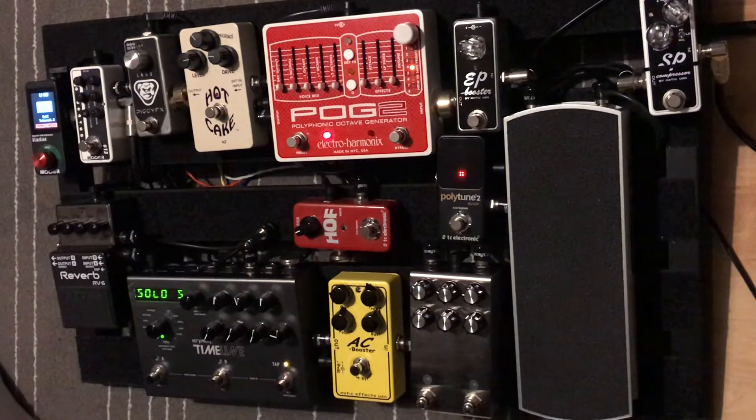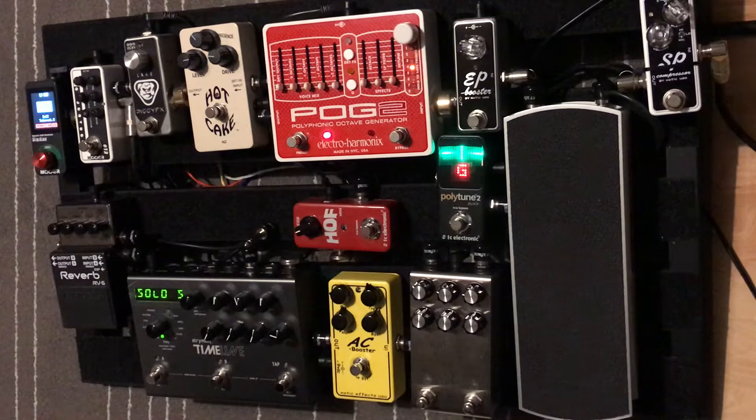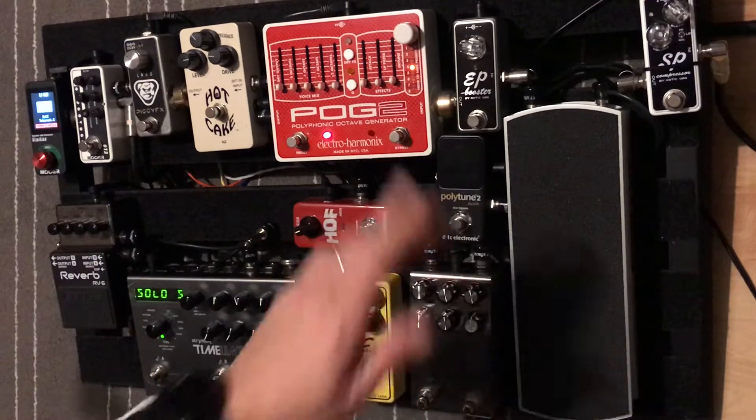To start with, here is the very clean sound playing from the neck pickup, then the bridge pickup. Nothing on at all. For the sake of this video I'll just turn the tuner off, though I'll generally leave that on at all times.